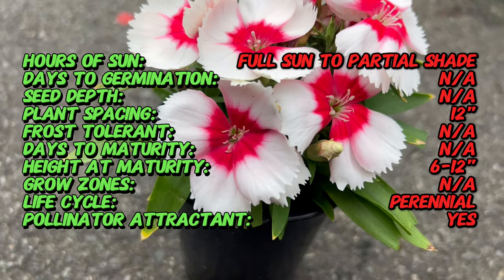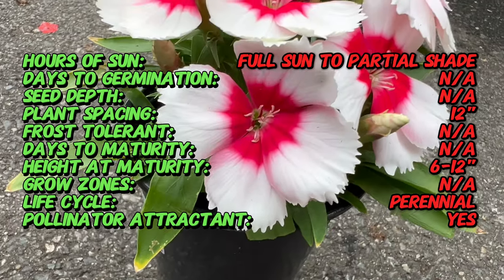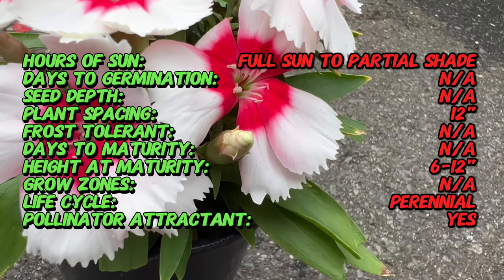Dianthus chinensis, commonly known as China Pink or Rainbow Pink, is a species of Dianthus native to China. With a rich history dating back centuries, these blooms have found their way into gardens due to their enchanting beauty and delightful fragrance.